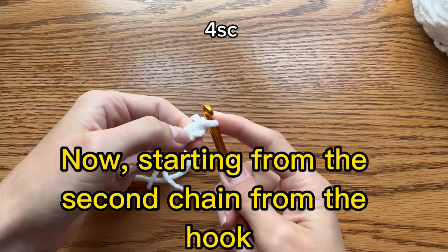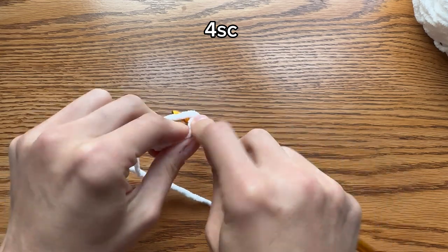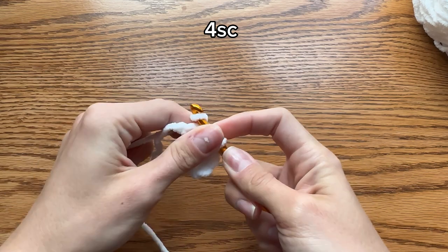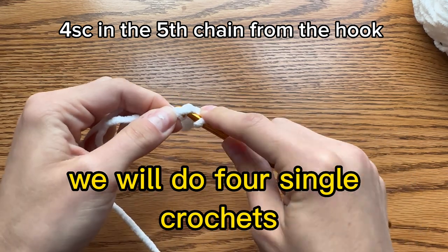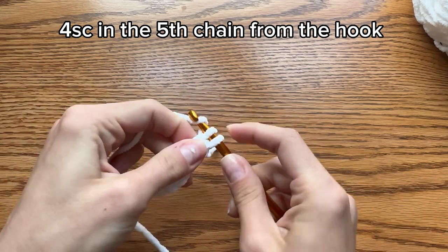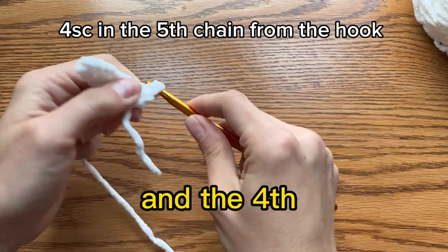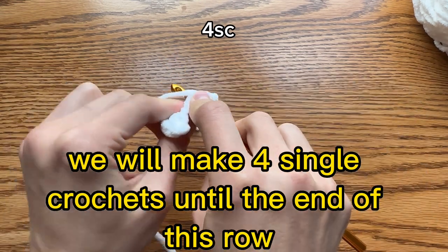Now starting from the 2nd chain from the hook we will do 4 single crochet: 1 single crochet, 2, 3 and 4. In the next chain, the 5th chain from the hook, we will do 4 single crochets: 1 single crochet, 2nd single crochet, 3rd in the same chain and the 4th. Now working down on the other side of the chain we will make 4 single crochets until the end of this row.